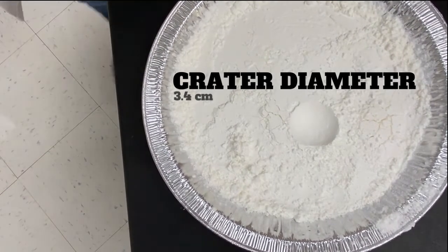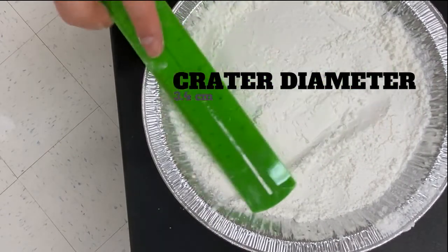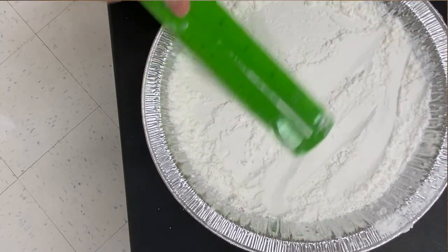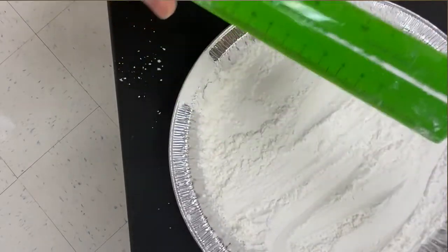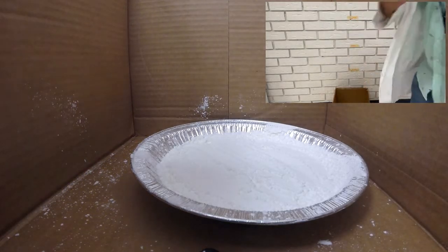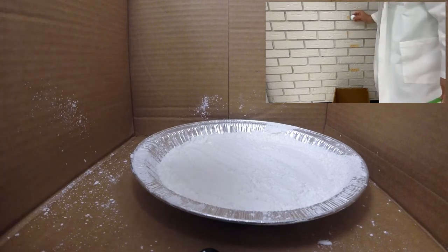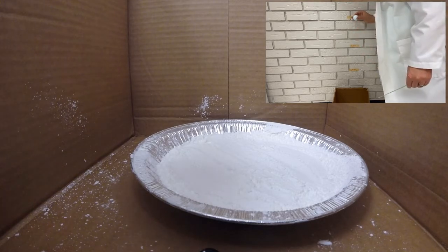Let's go ahead and pack that in and get ready for the golf ball. A good scientist would do multiple trials, but since I'm short on time I need the video now. We're ready for the big one — the golf ball at one meter. Three, two, one — go.